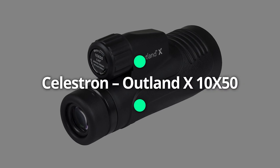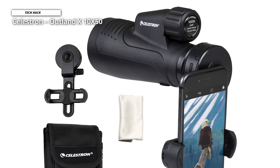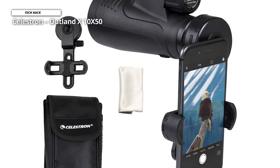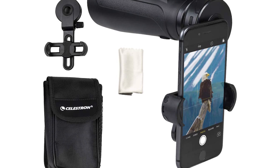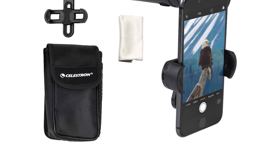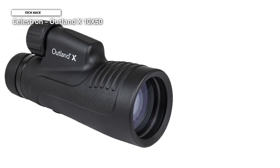Celestron Outland X10x50. A key feature is the tripod adapter indicated in the model name, and the ability to adjust the magnification from 10 to 30 times and anywhere in between, coupled with a larger 50mm objective lens to gather more light for a brighter view. Magnification being adjustable means eye relief is also adjustable, from 16.2 to 22.5mm. As expected for its class, the monocular is waterproof and nitrogen-purged to prevent fogging in moist air and water conditions.